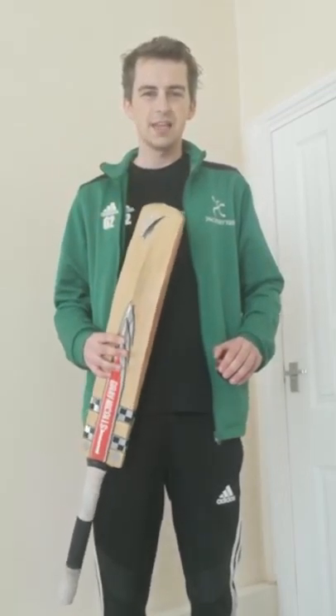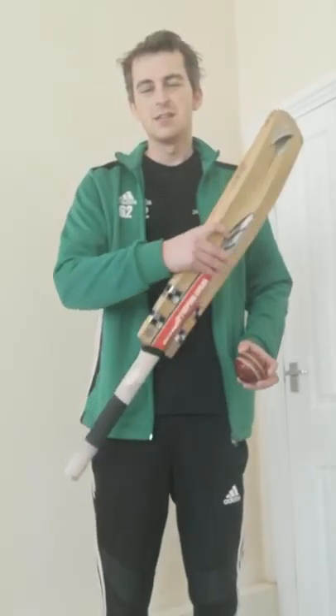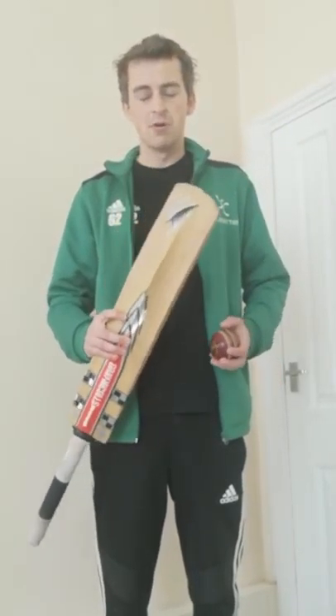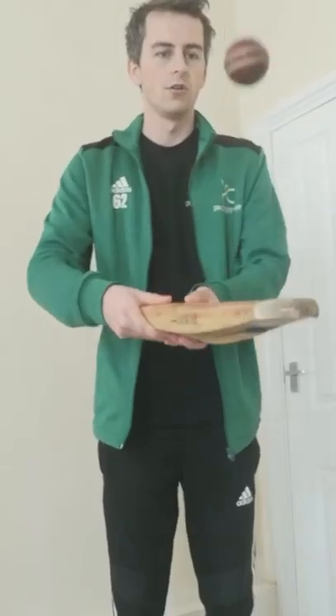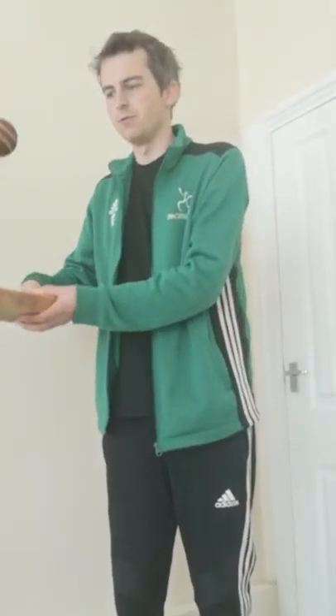It's nice and simple. We're going to see how many keepy uppies we can do. I'd hold it halfway down with this. Literally all we're going to do is do better than me — we're going to see how long we can keep bouncing the ball for.